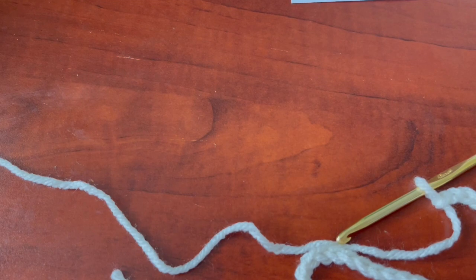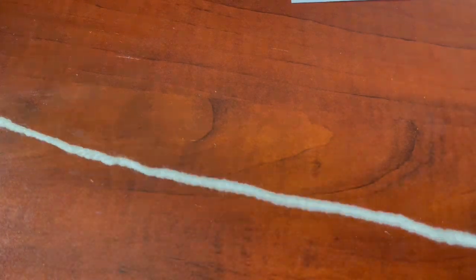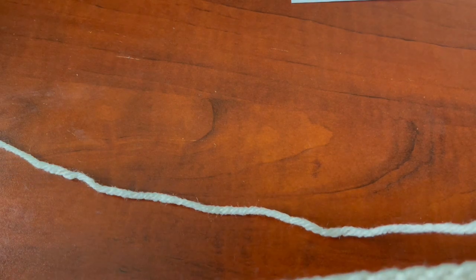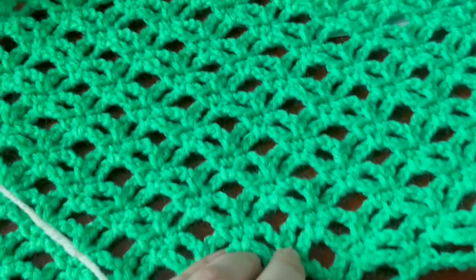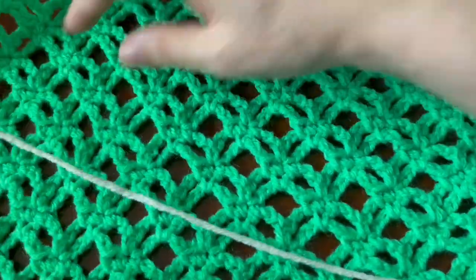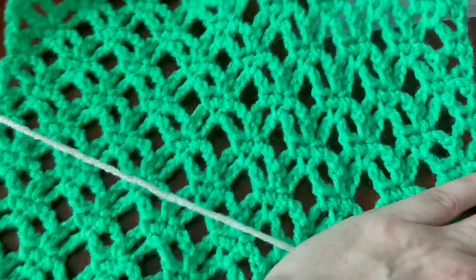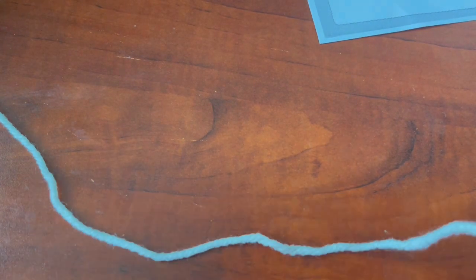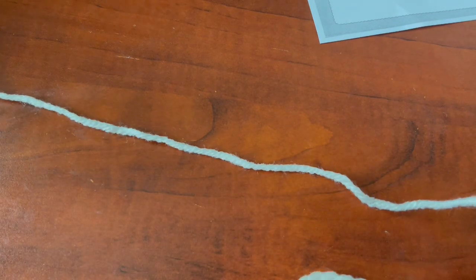I'm doing a small sample. This is a mesh pattern, so it would look really nice in a lightweight yarn. It is lightweight because it's a three-weight yarn, which is a little thinner than a fourth weight, if you're familiar with yarn weights.